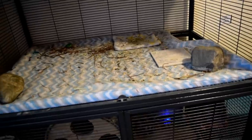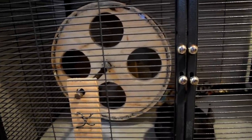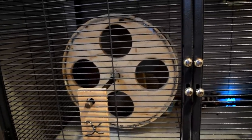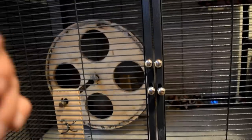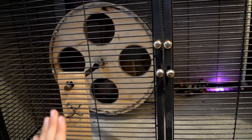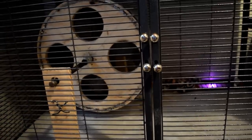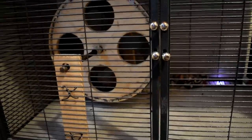Moving on, the next thing is a wheel. This is a DIY homemade wheel that my dad made me. There are good wheels called chin spins, silver surfers — there are a ton of names out there. I will link a video called 'good and bad chinchilla wheels' below. Basically your wheel needs to be at least 15 to 16 inches in diameter. It really affects the chinchilla's back when their wheels are too small. I don't recommend any from pet stores because they're either mesh, plastic, or too small.